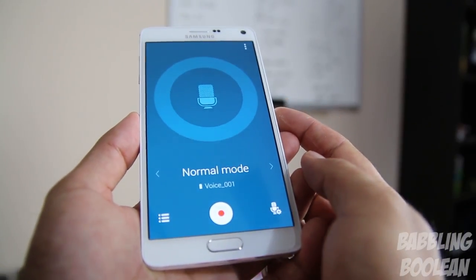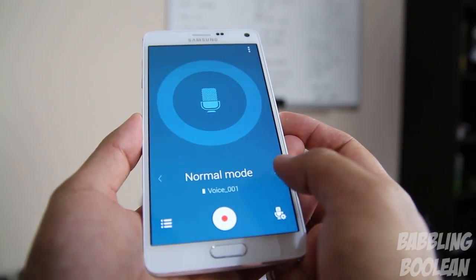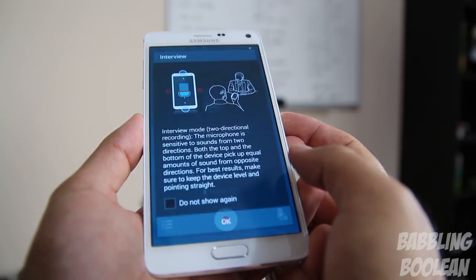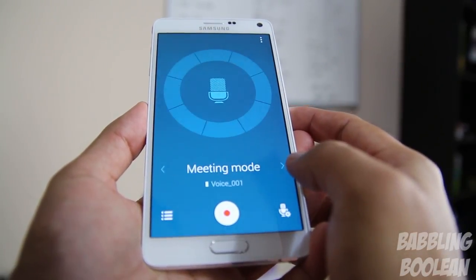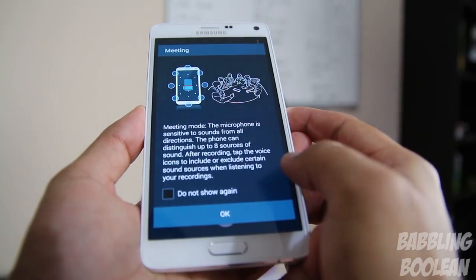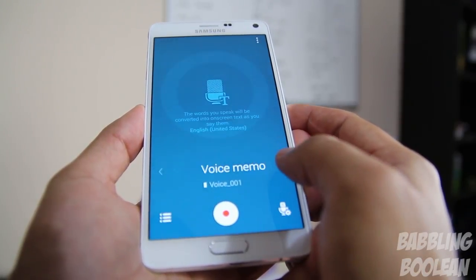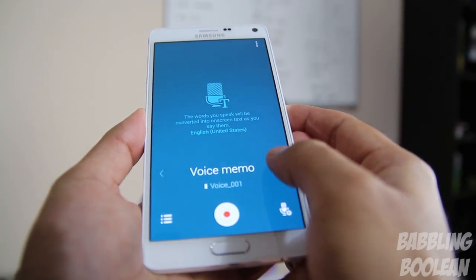The reason for the three microphones is not only to cancel background noise while making a phone call, but they also serve special purposes in the sound recording app. For example, you have normal mode, interview mode which uses the top and bottom microphones to isolate additional noise, meeting mode which distinguishes up to eight voices that you can later exclude in sound editing, and voice memo which allows you to dictate audio recording into text.